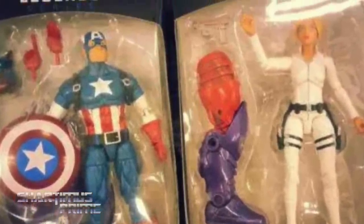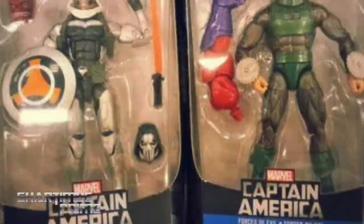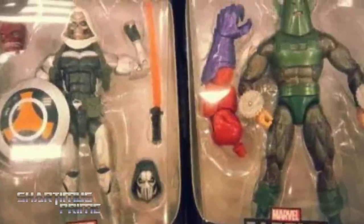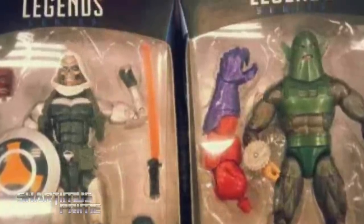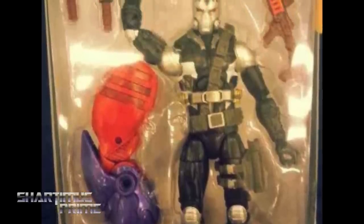We have Captain America in his classic outfit, along with Sharon Carter, looking really dope. And then we have Taskmaster right here with the interchangeable heads, very happy to see that. And then we're also getting Whirlwind, looking very accurate over there, I'm digging that one. And then we also have Scourge, looking pretty cool. The Scourge figure looks actually quite awesome.